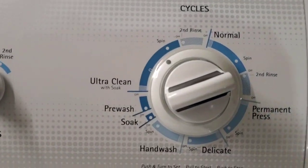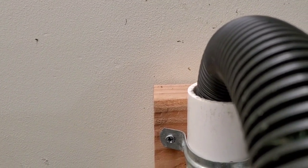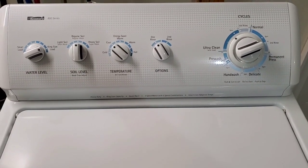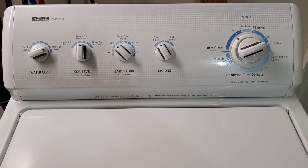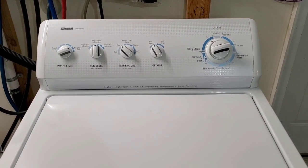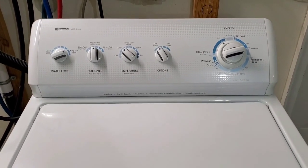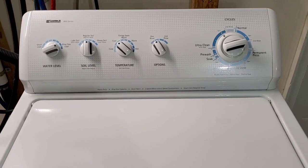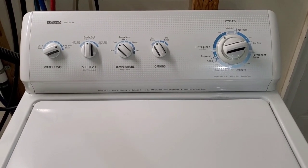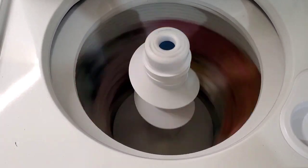Now we're moving into the final spin. You can hear it draining all that water out — nice and fast. We'll go ahead and let it get up to full speed on the spin cycle. And we are up to full speed on that spin cycle. As you can see, it's nice and smooth operation, getting up and moving pretty fast. I'm going to lift this lid up — now it's going to stop because of that lid switch, the safety switch. But you'll be able to see it's spinning nice and fast and shuts down like it's supposed to.